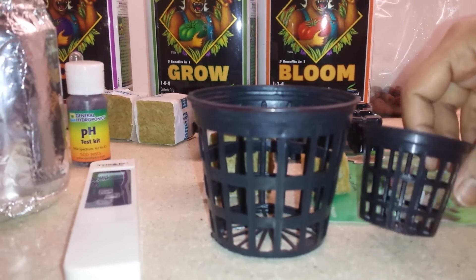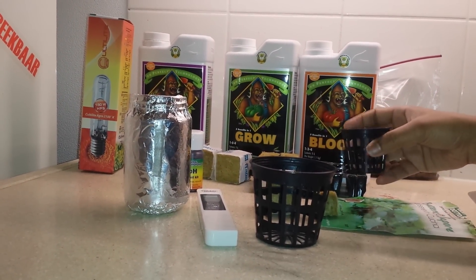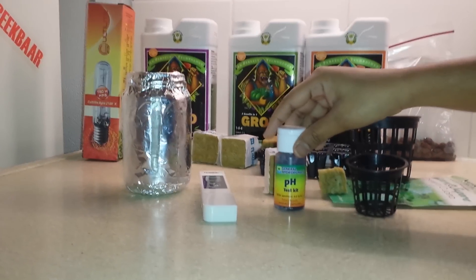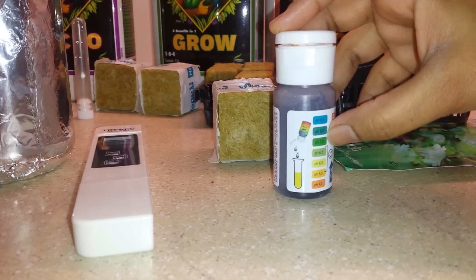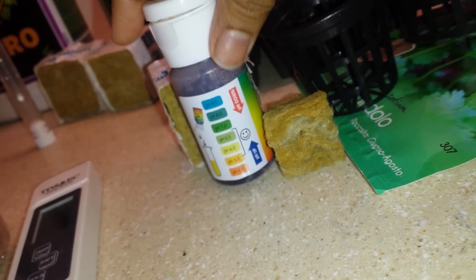Here we have the net cup. It is also a growing medium in which the root grows. It holds the plant along the bottom and sides of the net pot and it promotes healthier and bigger root growth. Here is the pH meter — it is a device which helps in measuring the pH of the water and the nutrient solution. The plant grows well within the pH range of 5 to 6.5.